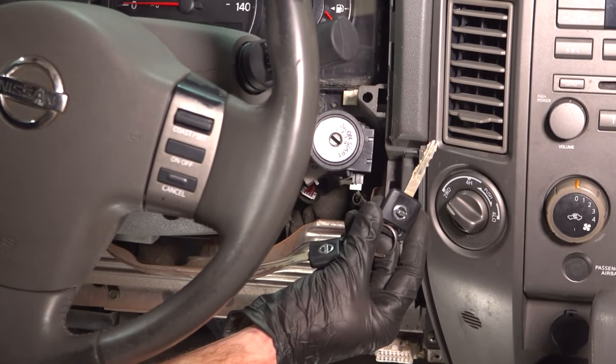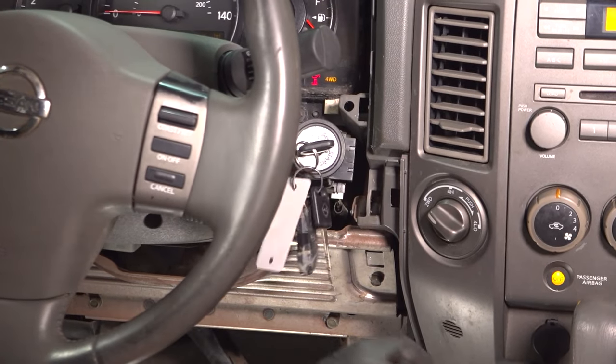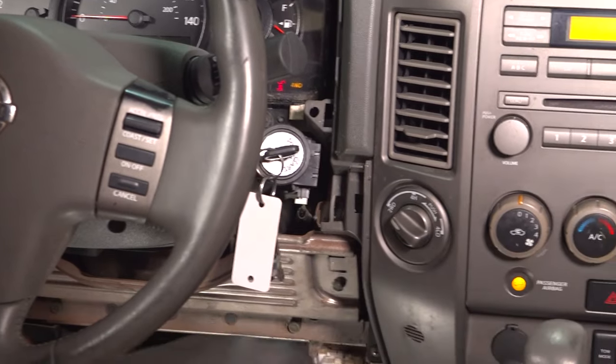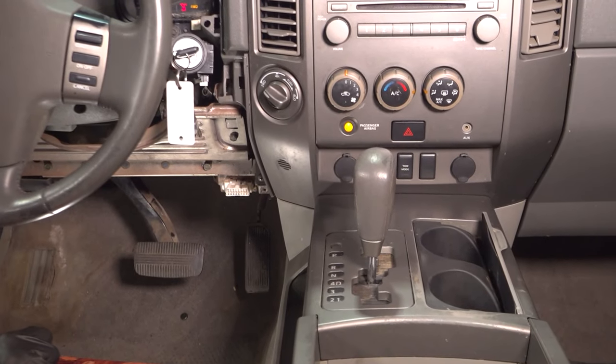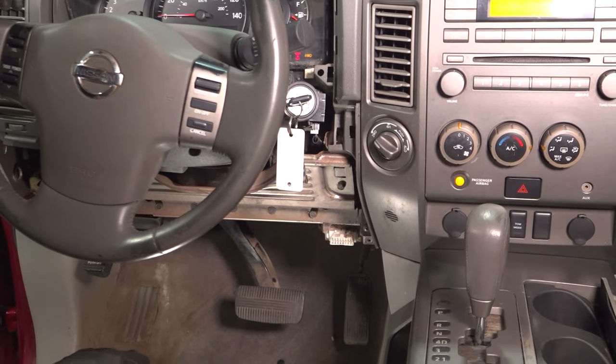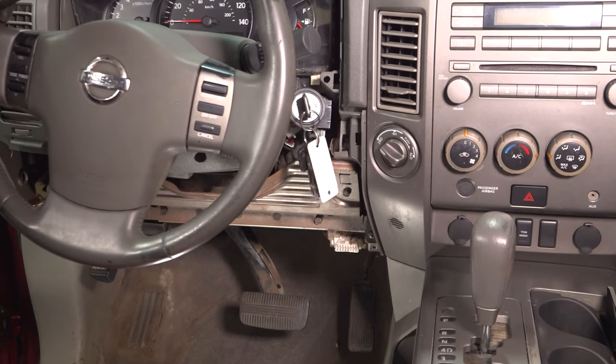Now that we have that out of the way, let's continue on by putting the key in the on position. Once you've done that, put your foot on the brake and then put your vehicle in neutral. You want to make sure that you have all of your tires blocked so there's no way your vehicle can roll off on its own. Once you've done that, we'll go ahead and put this into the off position and then disconnect the negative battery terminal.